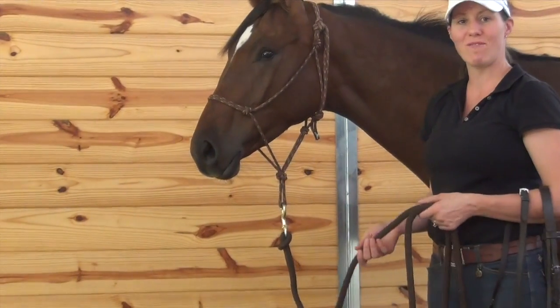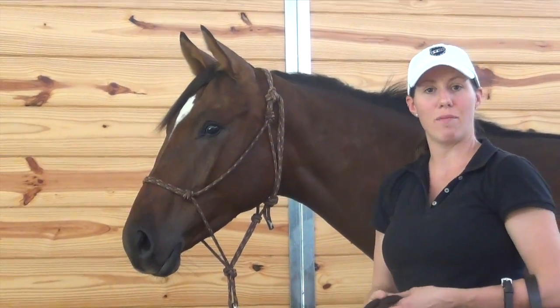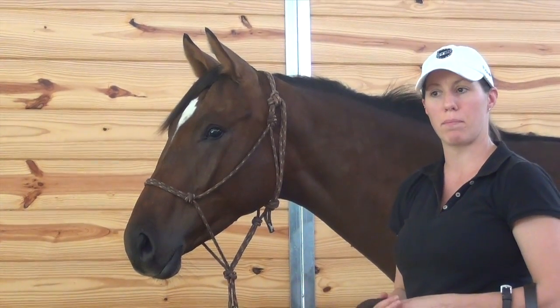Hello, we're here today with my little buddy Jerry. He's a yearling and I've been working with him on teaching him how to accept the bridle.